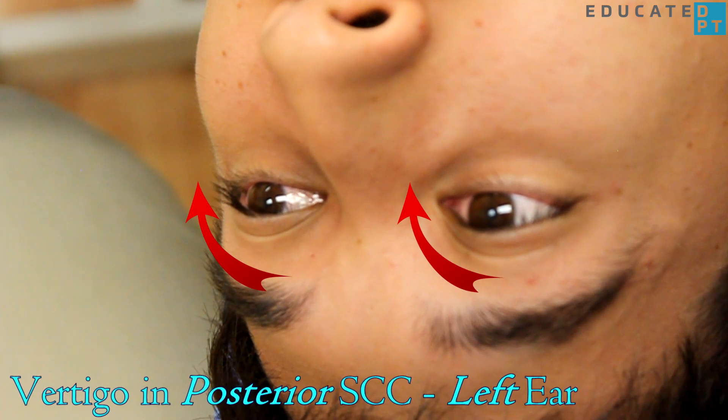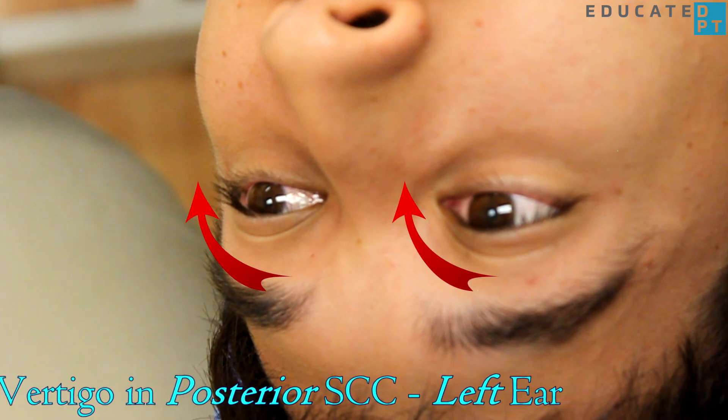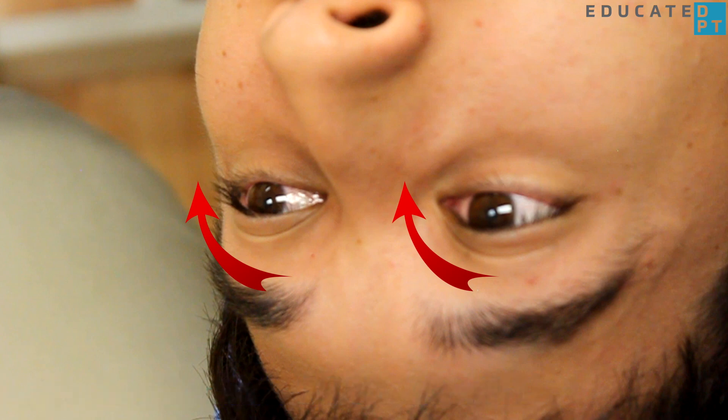You should observe for unusual eye movements and changes to the patient's behavior. Upbeating nystagmus indicates that the issue is in the posterior semicircular canal of the tested side.